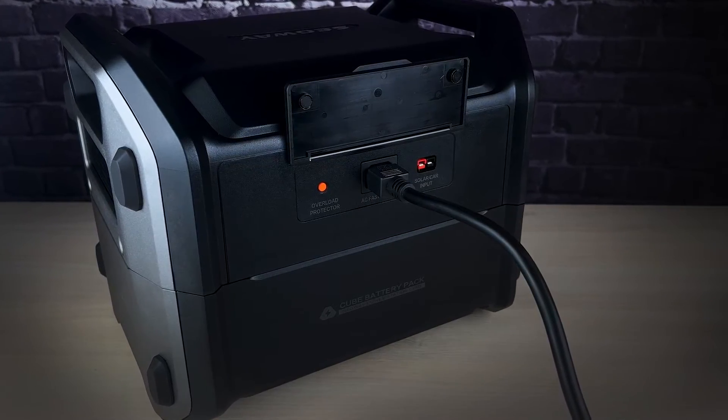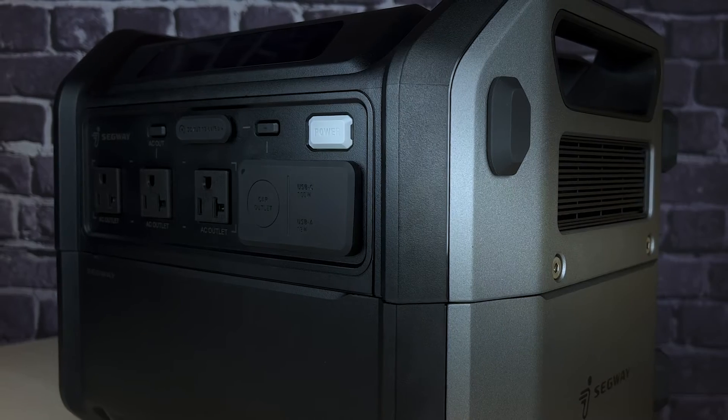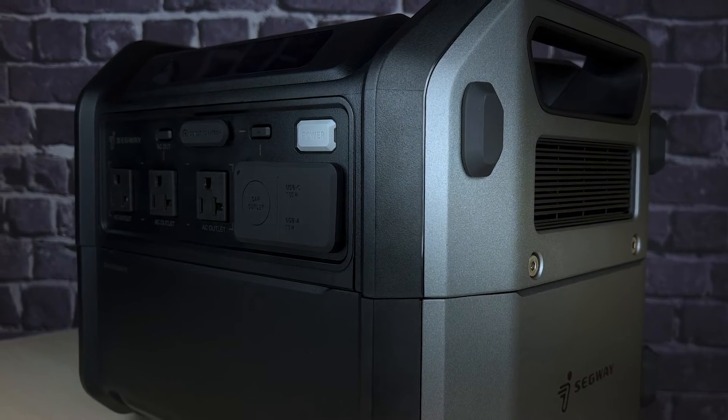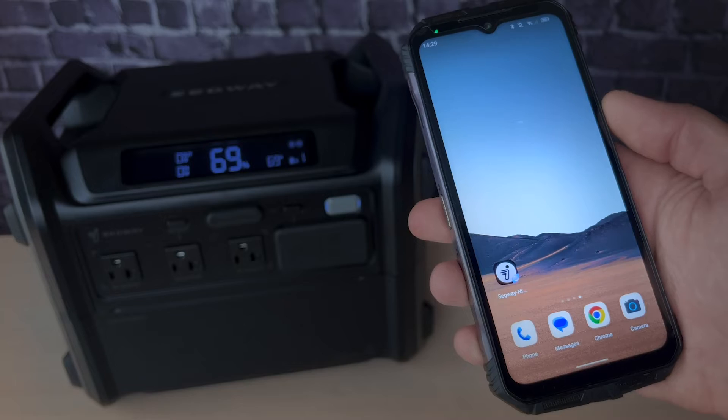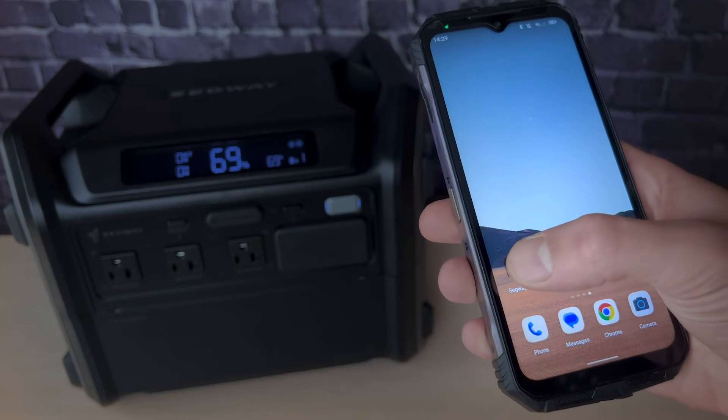Charging capabilities are impressive, supporting 800-watt MPPT photovoltaic charging along with AC fast charging. This ensures efficient and speedy replenishment of power. You can fully charge the unit in just one hour, thanks to its maximum charging speed of 2,050 watts.